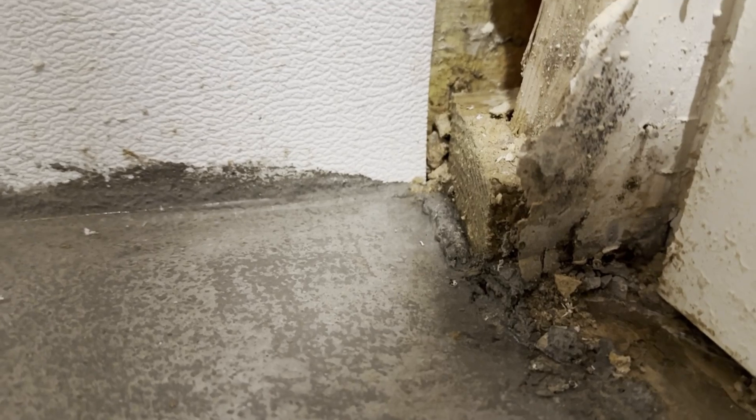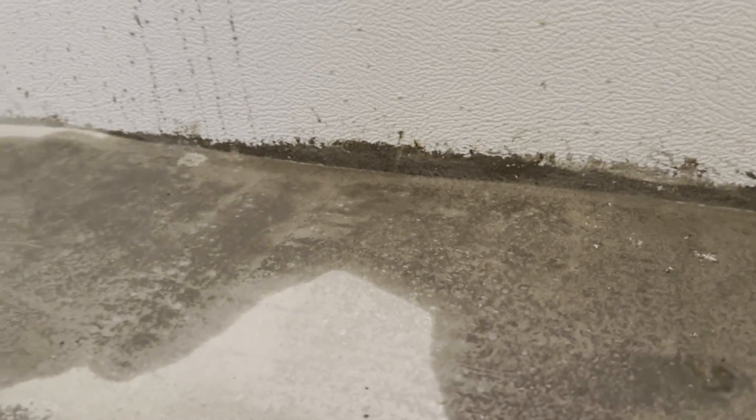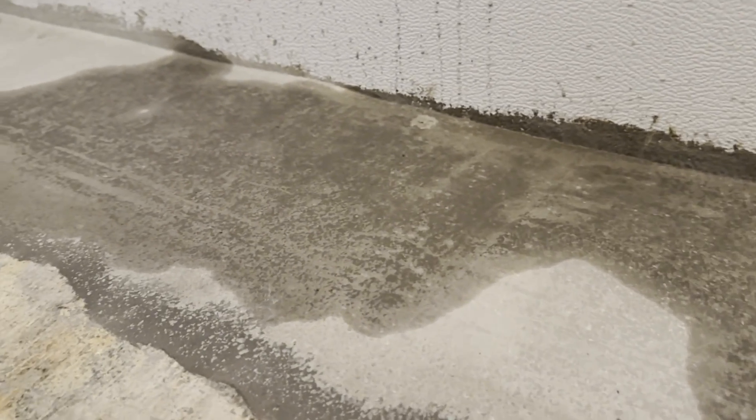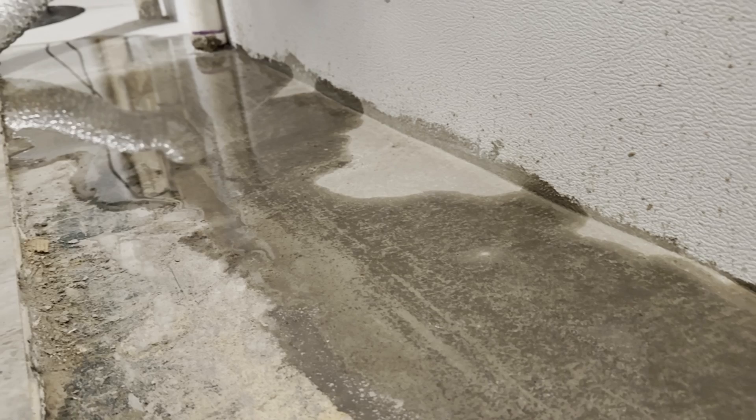A water leak sensor has come in handy for me several times. We had water leaking from a pipe that this device picked up, and our basement started flooding during heavy rains. Each time, the water leak sensor alerted me. Since I'm using a Ring water leak sensor integrated with our alarm system, I get a phone call the moment water is detected — which, for some reason, only happens between 2am and 4am.